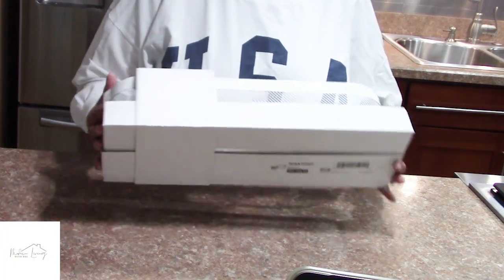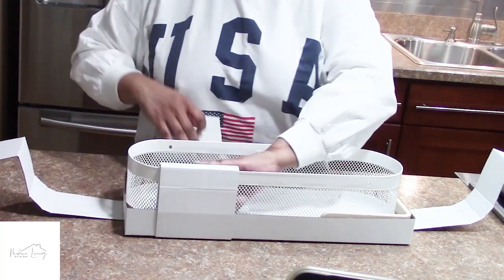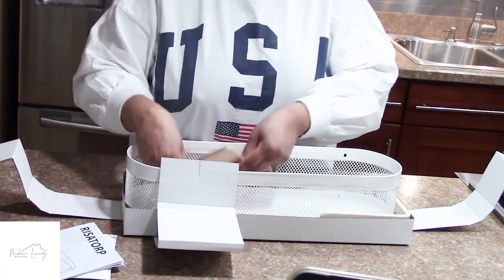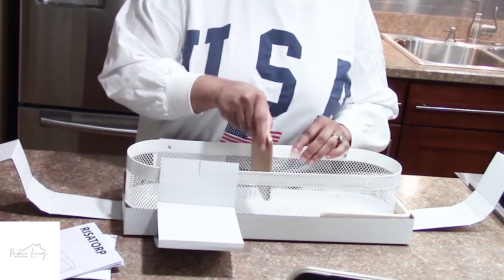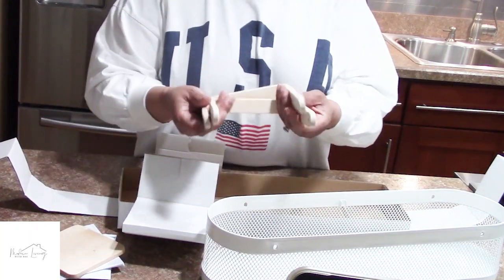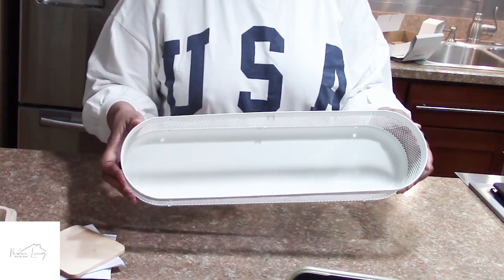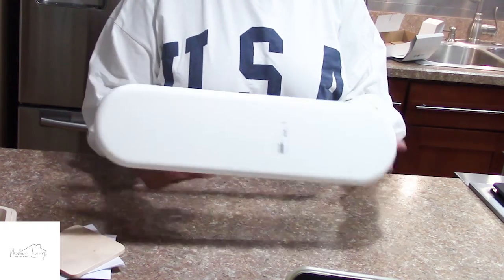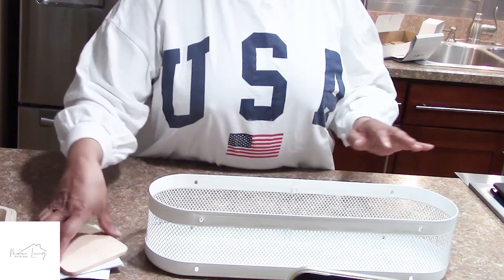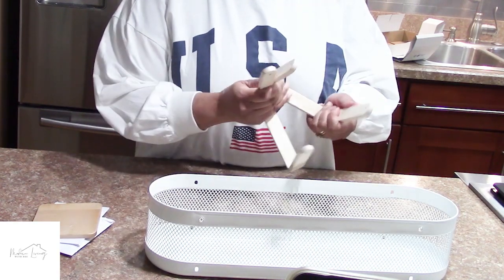I purchased this basket from Ikea — I think it's the cutest thing — and I'm going to paint it black. We're going to take it off the packaging; there are some screws and an Ikea instruction booklet, and it also has a divider that goes inside. It can come with handles or stands. Now, it has a shiny white surface, but the primer I'm using is a black shiny spray paint primer.